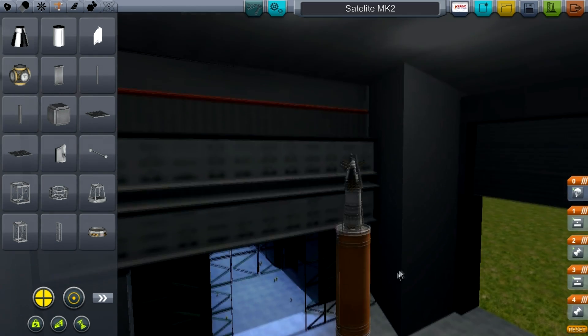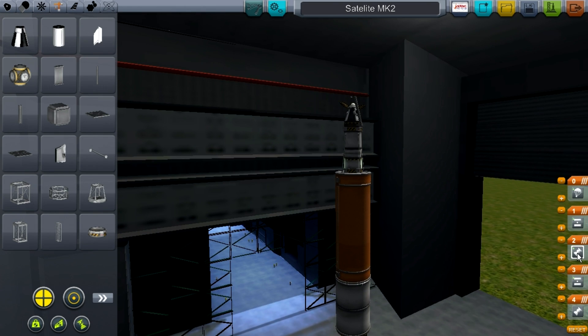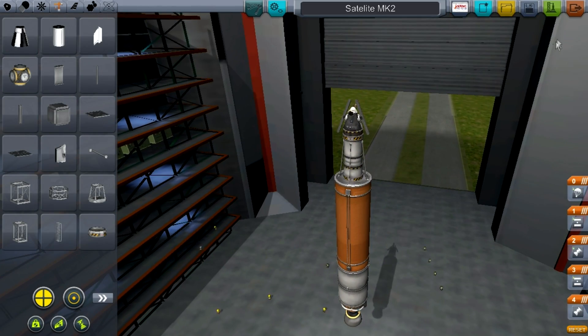Now line up your staging events. First you have the bottom engine, then the stage-up, then that engine, then another stage-up, and then the parachute. The parachute is only for emergencies in case the take-off fails. So we're going to launch this bad boy.